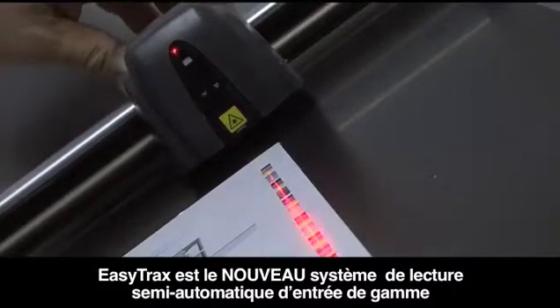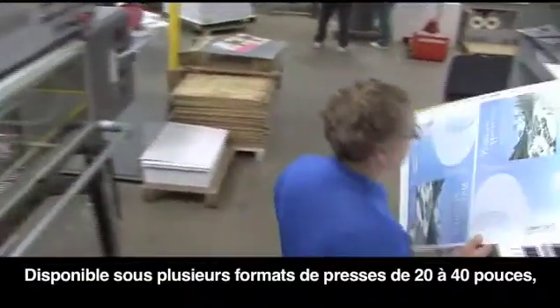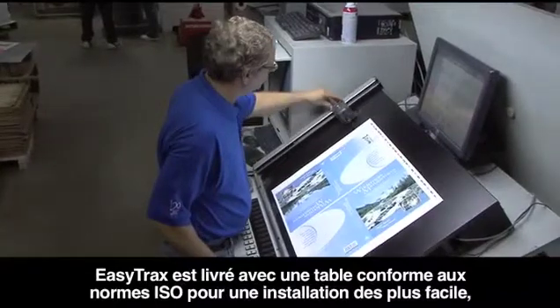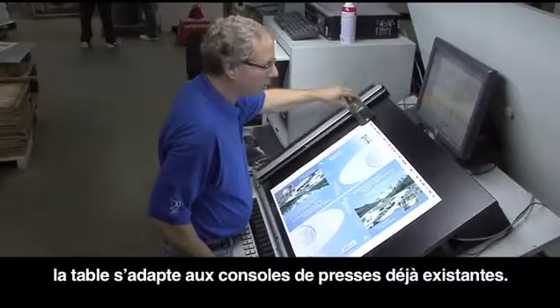EasyTrax is X-Rite's new entry-level semi-automated color scanning system for press side color control for smaller format color presses or primarily process color environments. Available in multiple press sizes from 20 inches to 40 inches, EasyTrax comes with an ISO compliant table console for easy installation and can be adapted to existing press consoles.